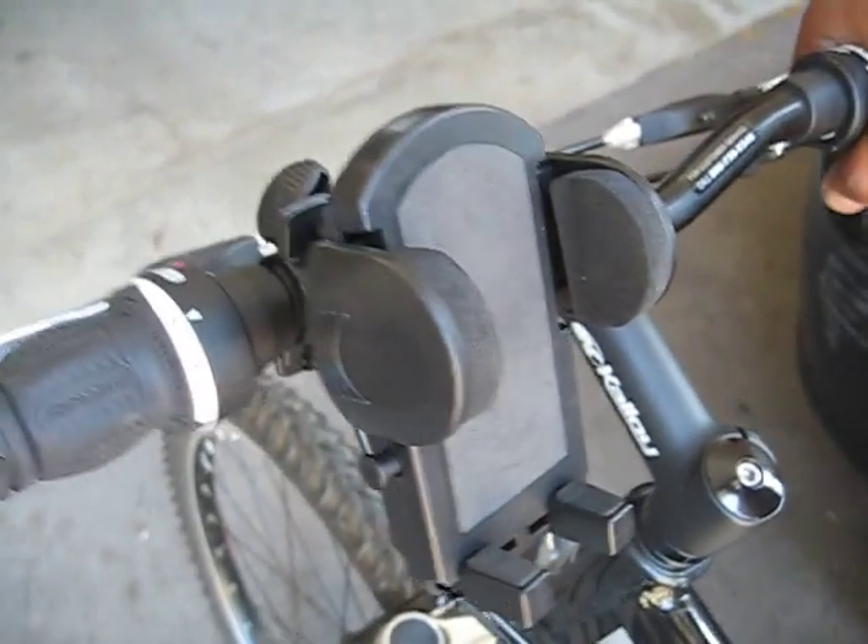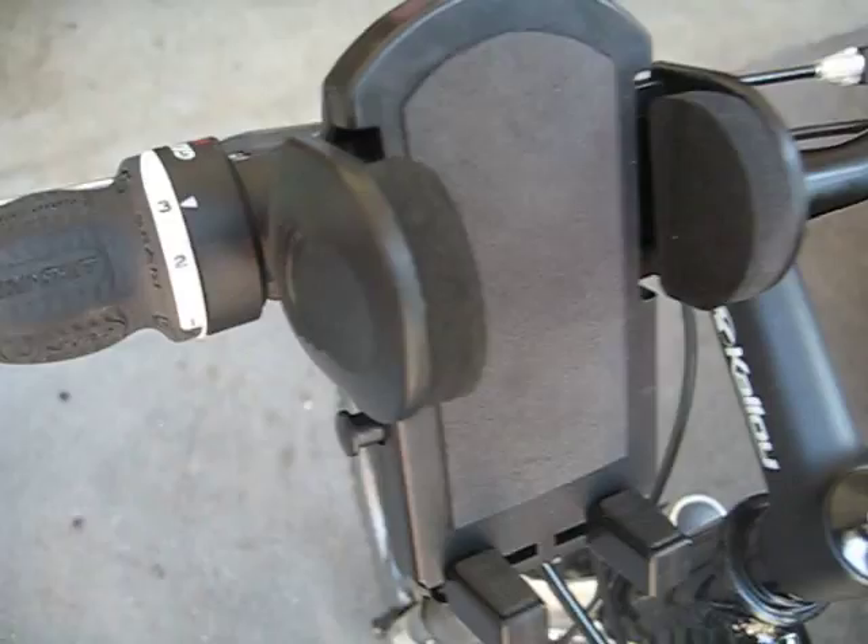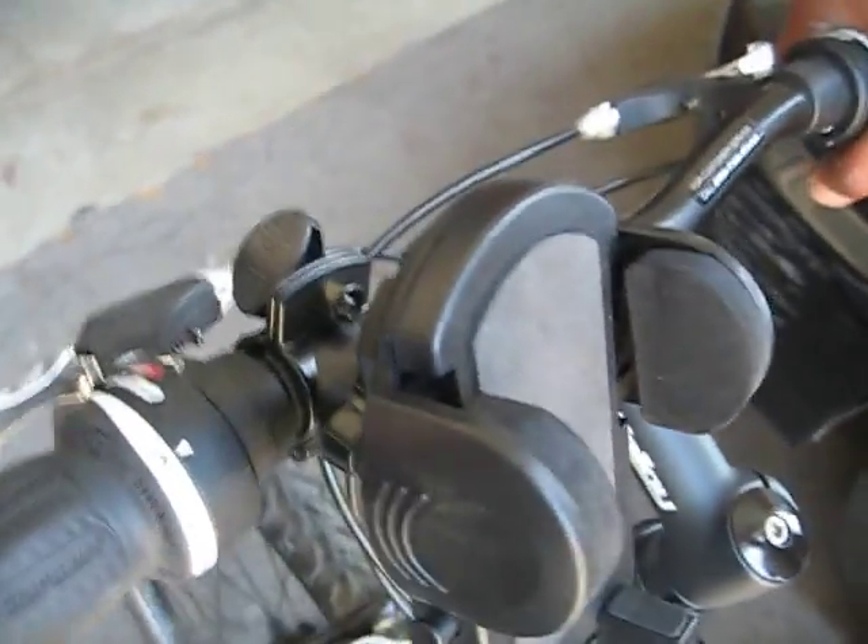This is just a quick overview of our bike cell phone, PDA, GPS holder — whatever you want to call it.